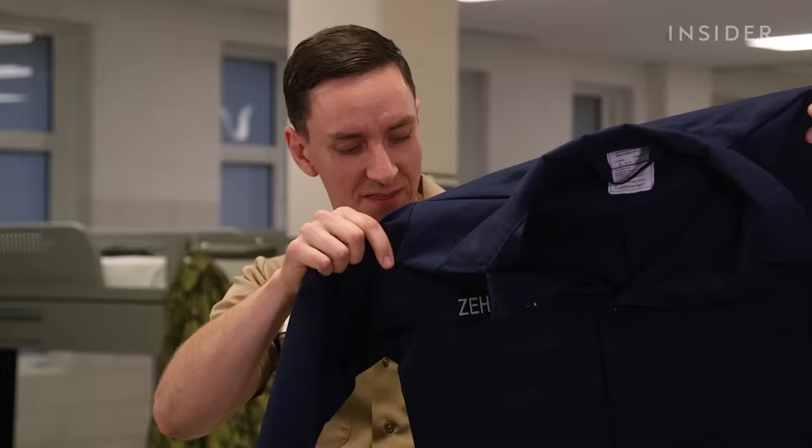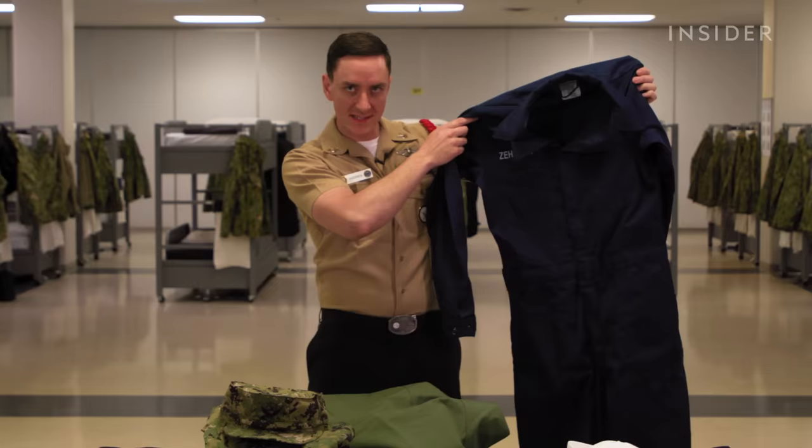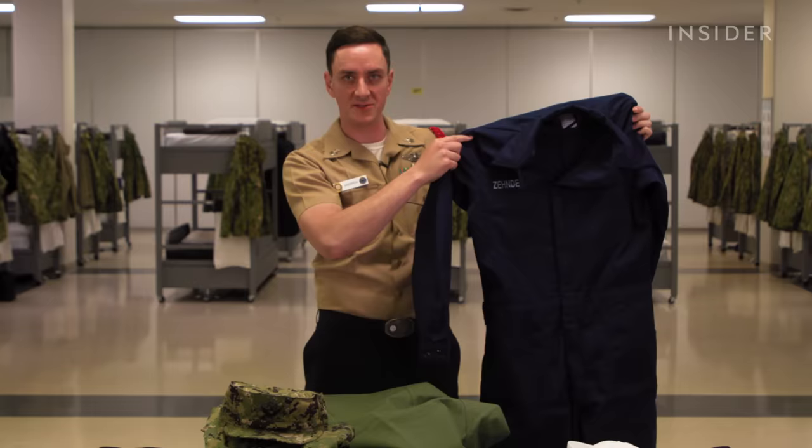The only downside to this uniform for some sailors is that it's a one-piece. If you need to use the head or the bathroom, you need to take everything off — you can't just drop your trousers. The footwear is the same black boots worn with the NWU type 3s.